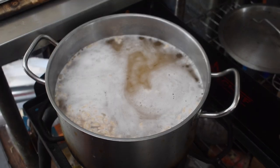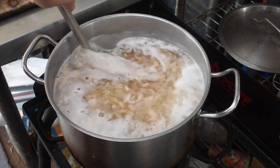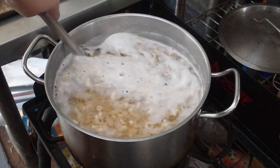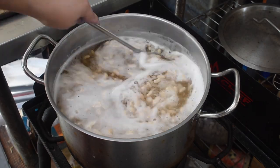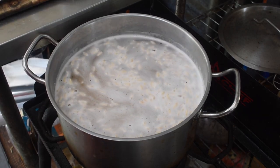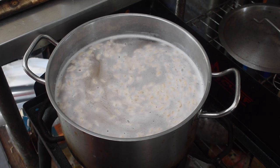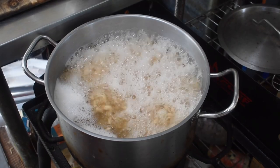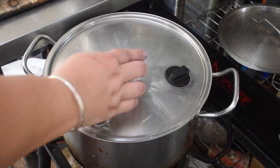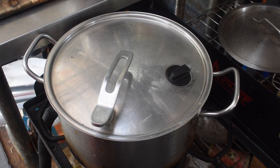Theoretically an 8 to 12 hour soak and rinse is the same process, but this recipe speeds that up with some cooking. So we boil for 15 minutes, let it sit for 30 to 60 minutes, drain and rinse, put fresh water in the pot, and then boil for another 15 minutes and let it sit for 30 to 60 minutes again. Then drain and rinse ready to use for the recipe.